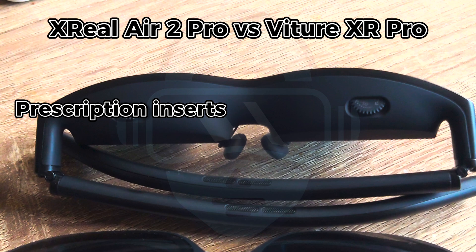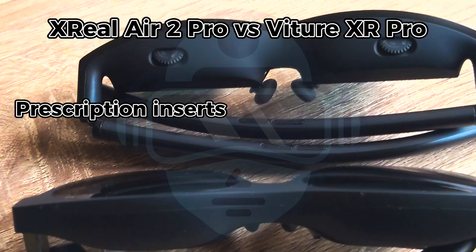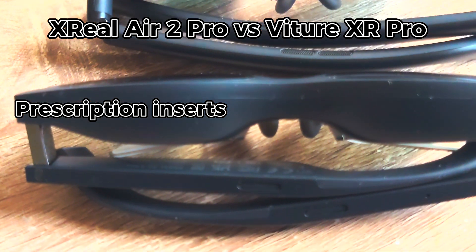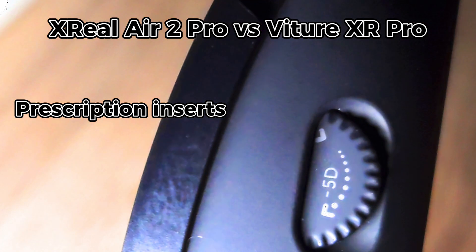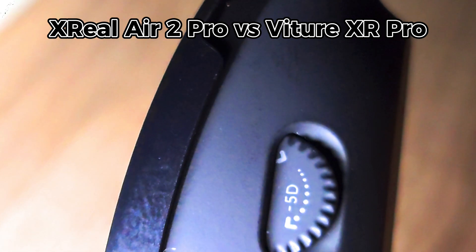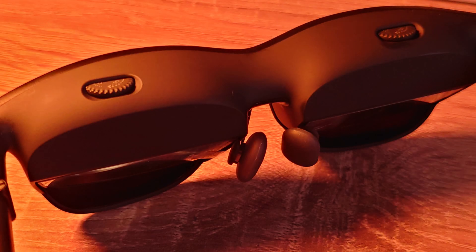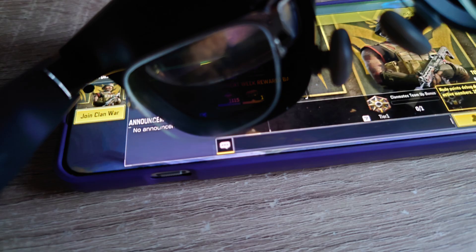The Vecha XR Pro glasses come with two dials to adjust moderate near-sightedness up to a power of minus five. This is really a game changer for those who are short-sighted, as it makes the glasses less bulky and more enjoyable — you don't have to clean the inserts or see the blurry corners just where the inserts end.